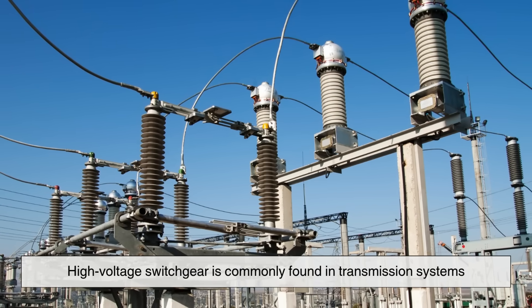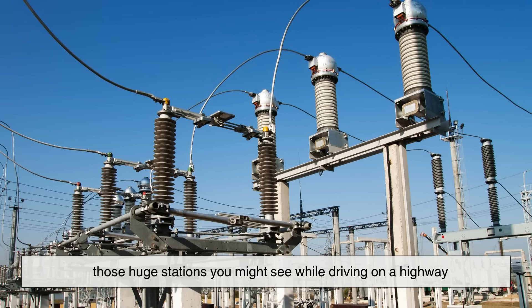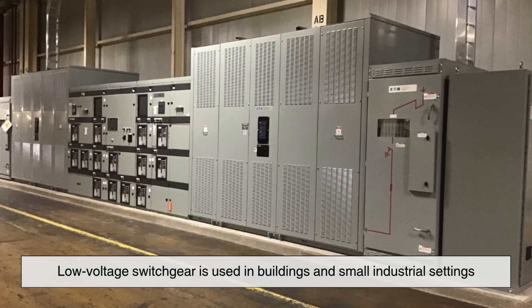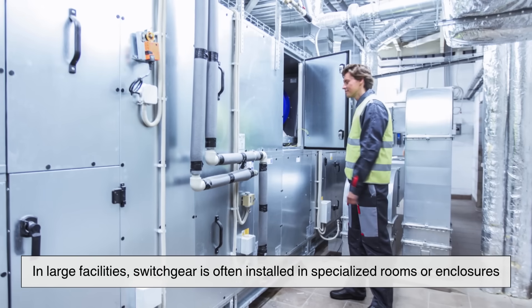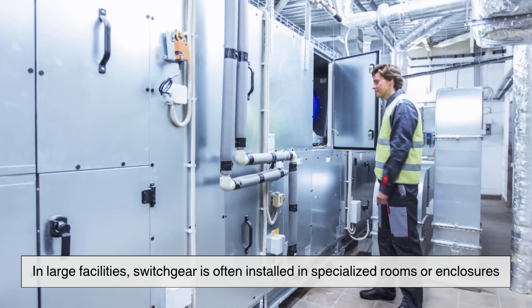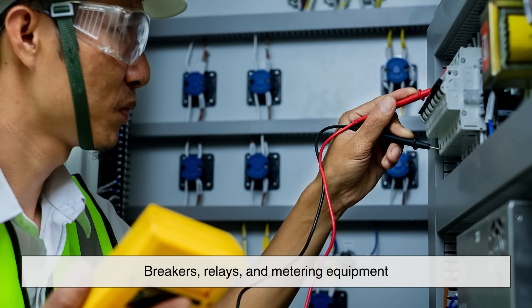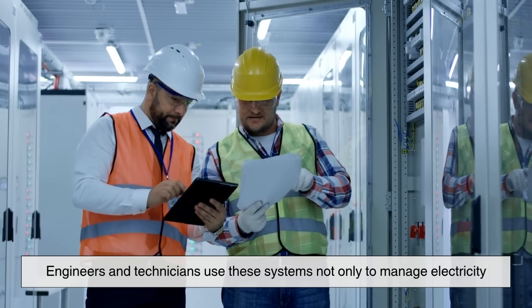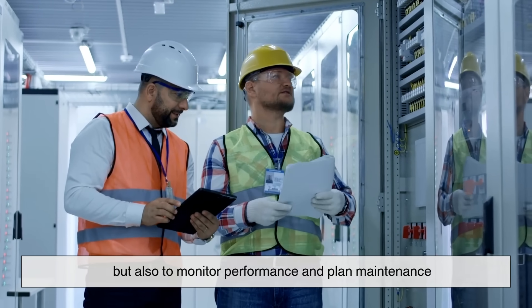High voltage switchgear is commonly found in transmission systems – those huge stations you might see while driving on a highway – whereas low voltage switchgear is used in buildings and small industrial settings. In large facilities, switchgear is often installed in specialized rooms or enclosures. You'll see rows of cabinets containing breakers, relays, and metering equipment. Engineers and technicians use these systems not only to manage electricity, but also to monitor performance and plan maintenance.